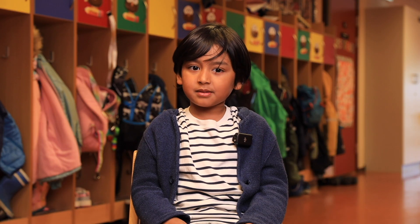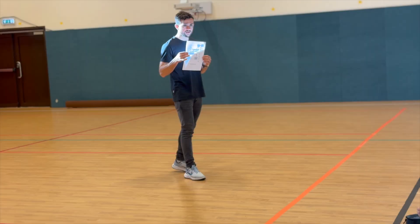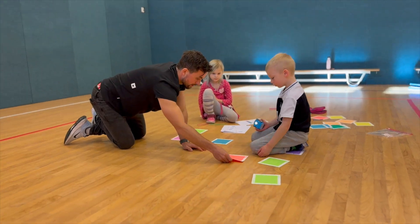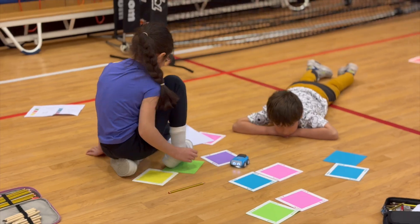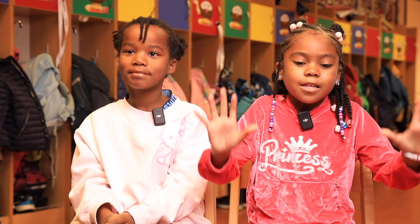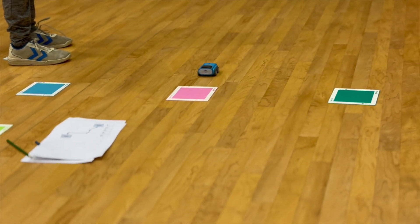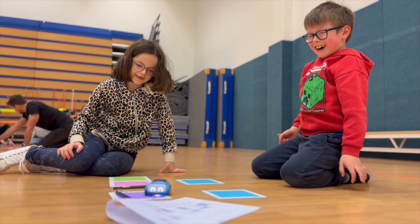We had Indie Spheros and there were different colors, but at the start we had to figure out what those colors meant. The first question was to figure out which color is start and stop. We have colors that we put the car on — some colors make the car go and some make it stop, and some make it turn.